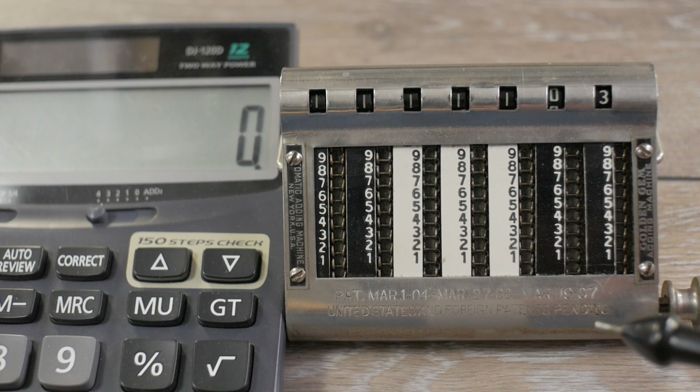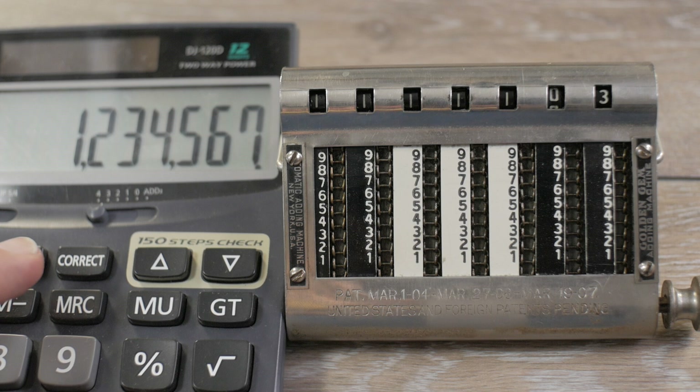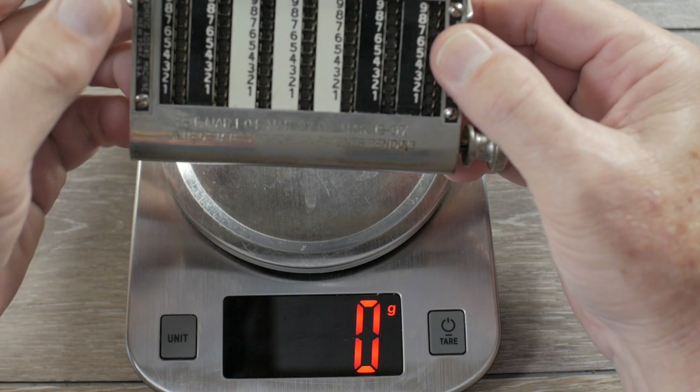To test the mechanical accuracy, I added 1,234,567 to itself nine times and got 11,111,103. Let's check: 1,234,567 times nine equals 11,111,103 — it's accurate, it got the exact answer. So in spite of all the interesting mechanical stuff going on, it's fairly accurate. Let's see what this weighs — 435 grams without the stylus, 443 grams with the stylus.